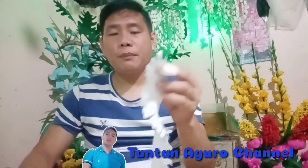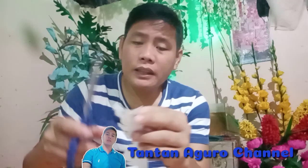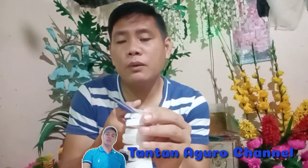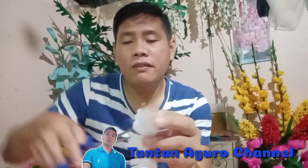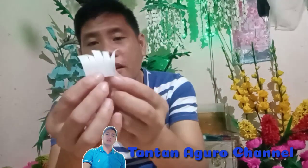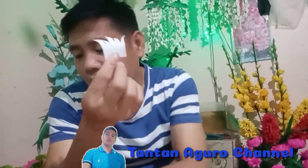Then balik tayo dito sa pinaka-petals nya. Gagawin natin is magka-cut tayo dito ng about 5 petals. Ayan: 1, 2, 3, 4, 5. Ayan. Ito na po yung magiging petals natin guys.